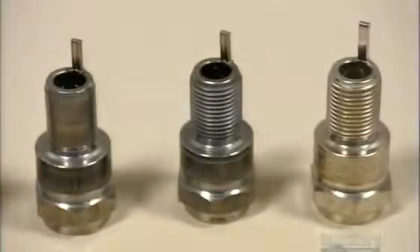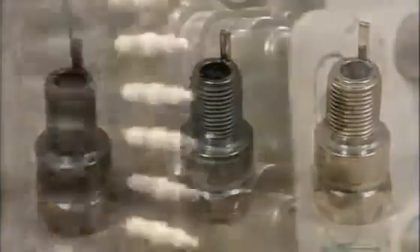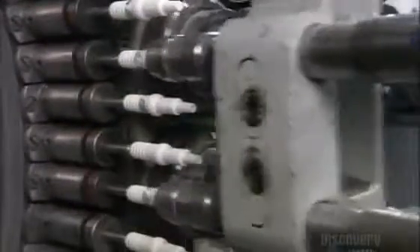Ridged rollers carve threads in the steel shells so they can be screwed into the engine block. The shell then gets a protective, silvery finish. The ceramic insulators are now out of the kiln, and it's time to roll on the insignia.